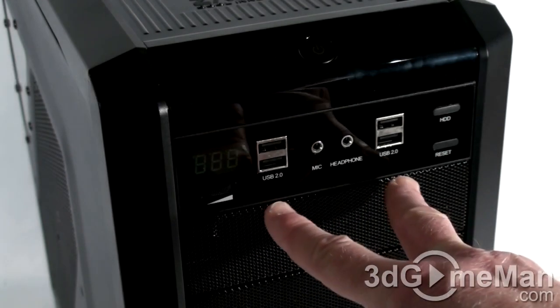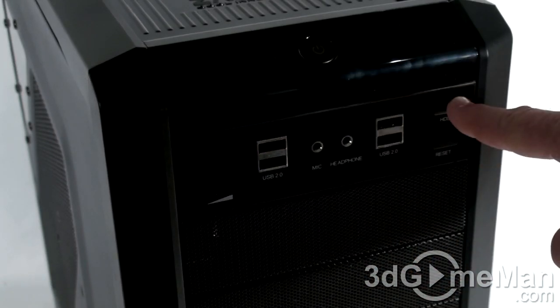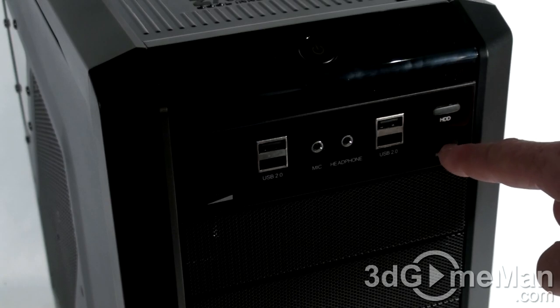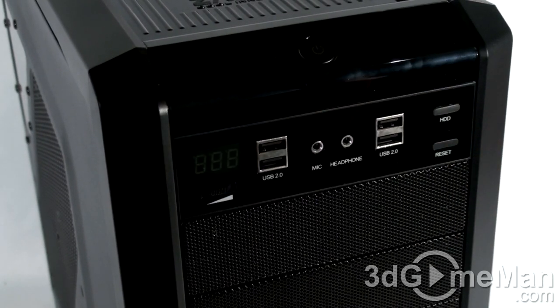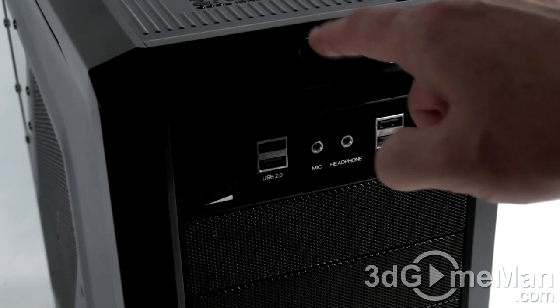They include four USB ports, a microphone jack, and a headphone jack. Here's the hard drive LED, and the power LED is incorporated within the power button. Here's the reset button — to reset the system you need to push it in a good distance, which is great so nobody accidentally presses it. It's easier to restart with the reset button than holding the power button.